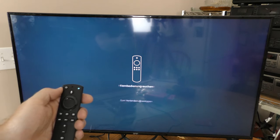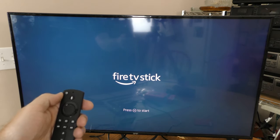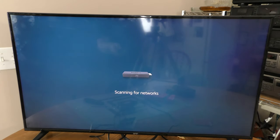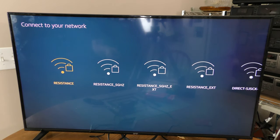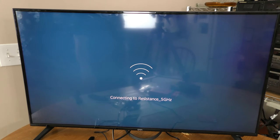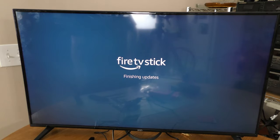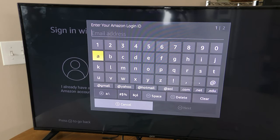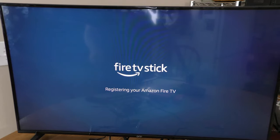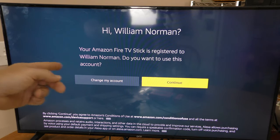Searching for your remote. Press play to start. English is good for me. Scanning for networks. The 5 gigahertz looks like it's going to work, so let's do that one. It's now connecting to my network and doing updates. Now I'm going to sign in with my Amazon account — you don't get to watch that part. Now registering your Amazon Fire TV. Successfully registered.